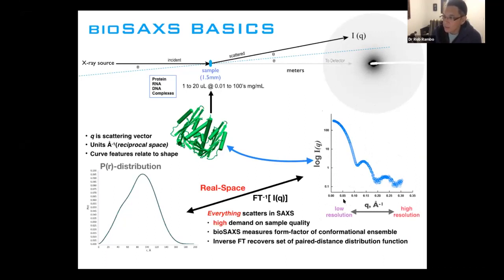Near the beam stop is our lower resolution information, and as we move away from the beam stop, this is our higher resolution information. Under sufficiently dilute conditions — where particles are not interacting with each other — if you take the inverse Fourier transform of this data, you recover what's called the P(r) distribution, which is essentially the set of all paired distances within the macromolecule. If your macromolecule is changing its structure significantly, you should see changes in the P(r) distribution.